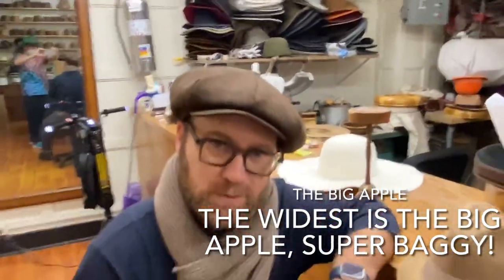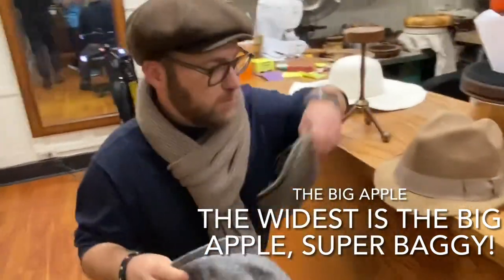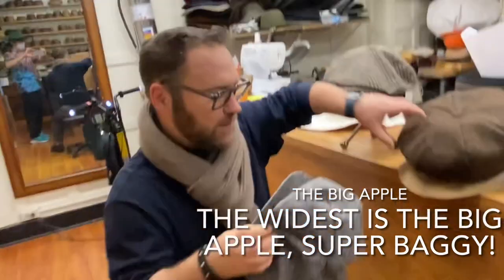That's got a little width, a little bagginess. Do you mind trying on a Big Apple for us? I don't want to put you on the spot. Let's do a Big Apple.